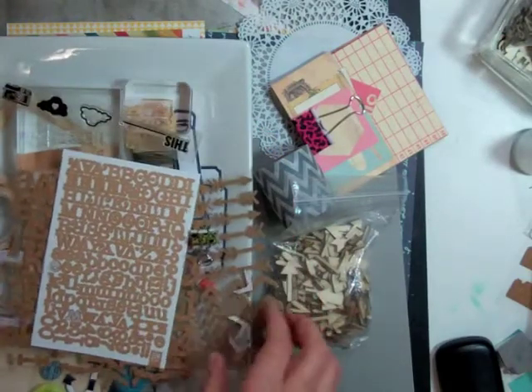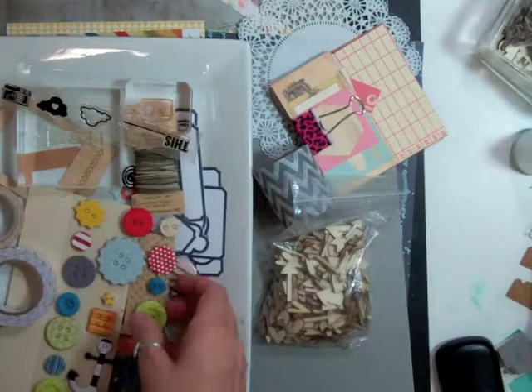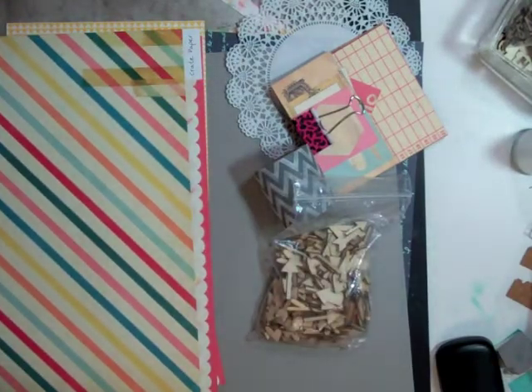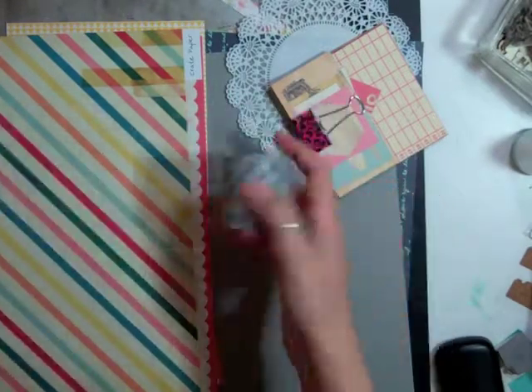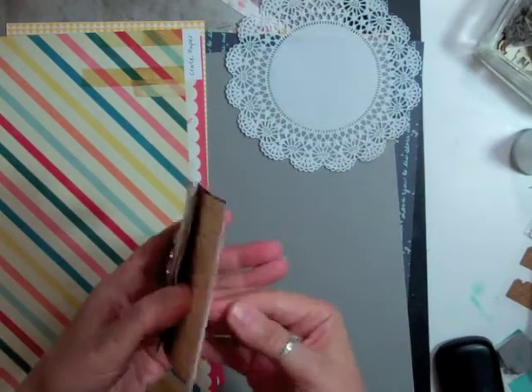I'm just showing you some of the stuff that I might be using. A lot of the stuff is from the May Kit and I'm just showing you all the die cuts and the twine that we got in this month's kit. It doesn't mean that I'm going to be using it. And then I just took out my wood veneer, heart wood veneer and that gray chevron washi tape that we got last month.